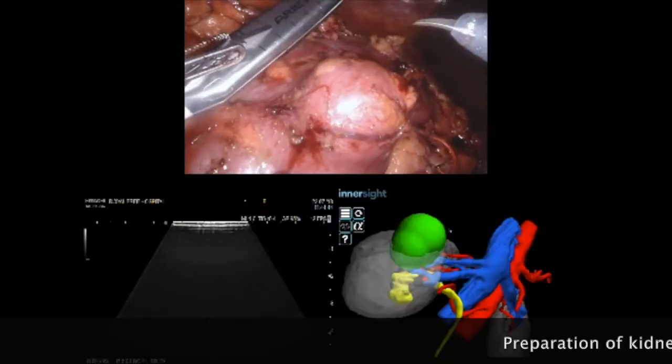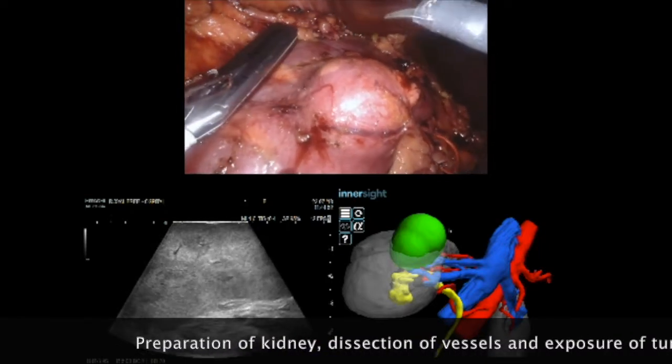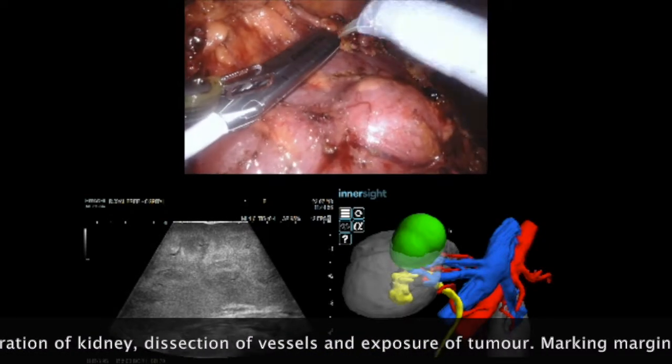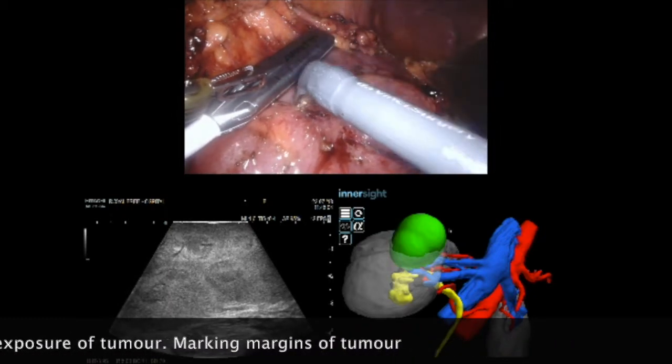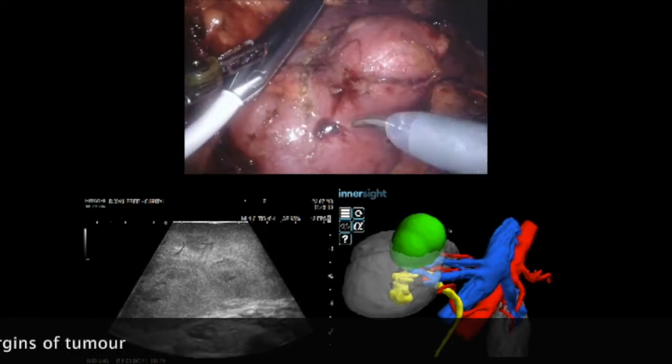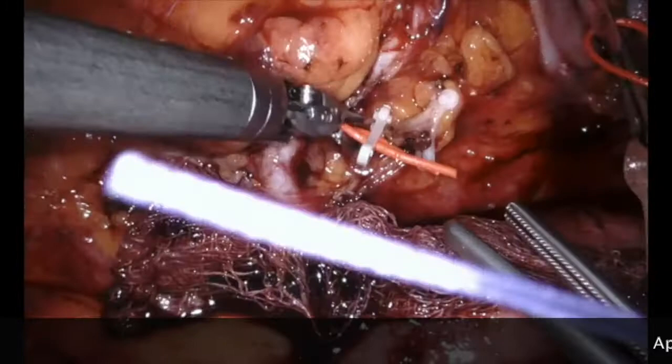The first steps are to prepare the kidney and to find the lump. Intraoperative ultrasound is being used here to define the limits of the tumour. We go around and mark this out on the kidney itself using ultrasound, and we can compare this to the 3D rendition that we have on the screen.